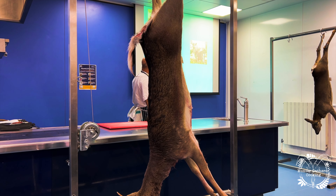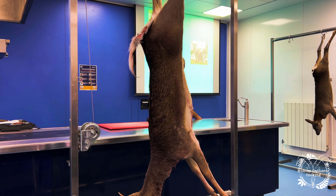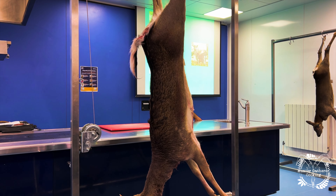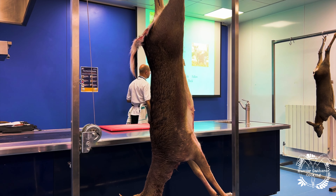At the top we've got basically a young fallow — the does, the tall females — because none of them have antlers. Females don't have antlers; the males will have antlers. In here we've got a pricket, which is pretty much the same as this one — it might even be that one. And at the bottom we've got a full adult buck with very large antlers on top.